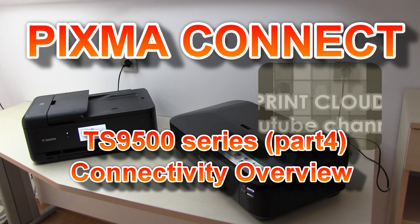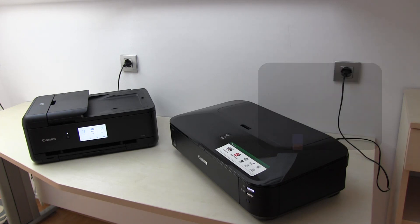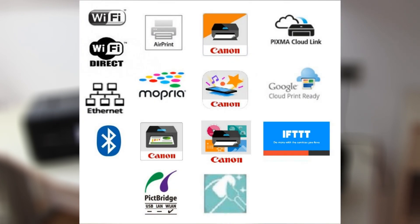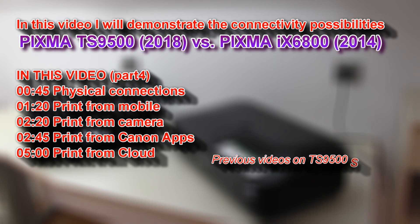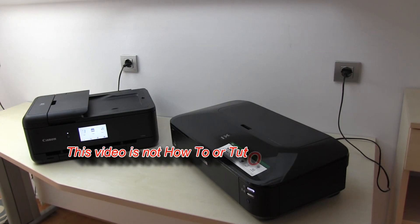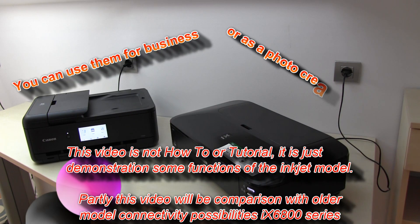Hello! In this video I will demonstrate the connectivity possibilities of the TS series. This is the list of icons which refer to the connectivity of the Canon PIXMA printers, and I will see with which of them one of these models is compatible. This is not a how-to video — it only demonstrates the possibilities on how to connect with the printers.